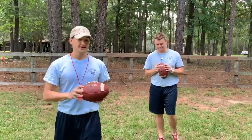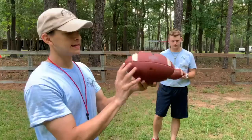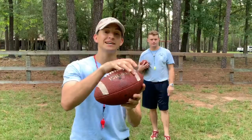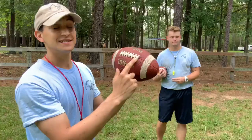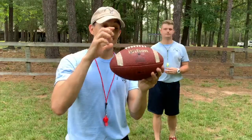For the anatomy of the football, we're going to go over some basics — and it's not too much whatsoever. The ends of the football are called the nose. These white lines are literally just called lines. And these guys right here are the laces. So remember: nose, lines, laces — that's the anatomy of a football.